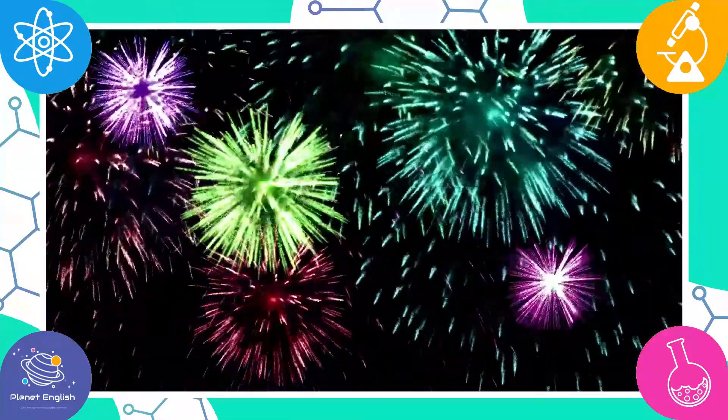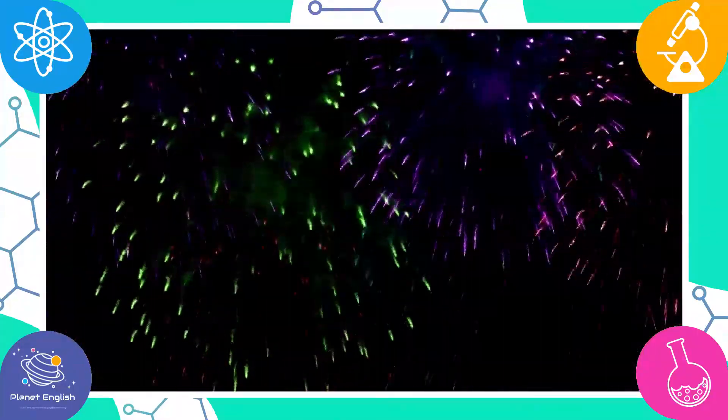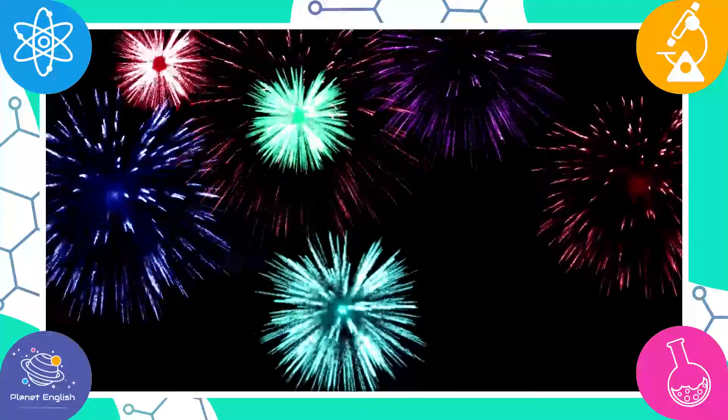If you have a little one who is fascinated with colours and fireworks, this is the perfect experiment.